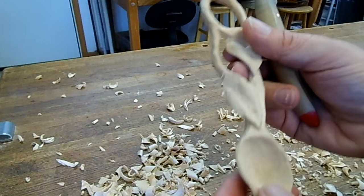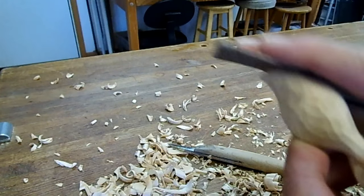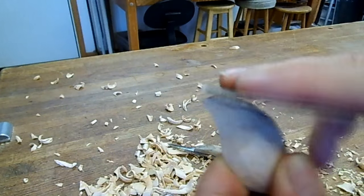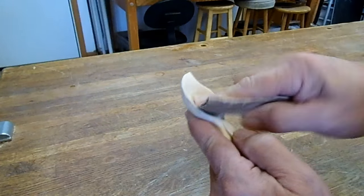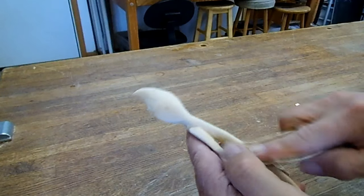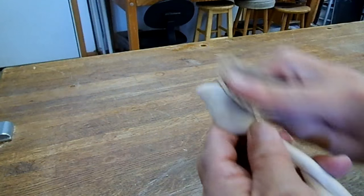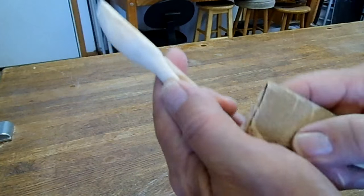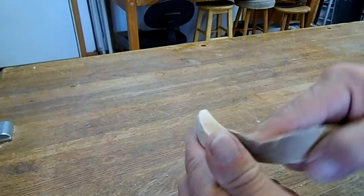Sanding, you get rid of all the tool marks and just smooth it off. For this spoon I am going to sand it smooth, using a coarse sandpaper first, then going with a finer sandpaper — this is 150 grit. I'm going to use a clear varnish on it to keep the nice light color. If you are doing utilitarian spoons that are going to be used, I would use a salad bowl finish.